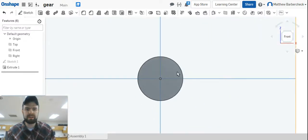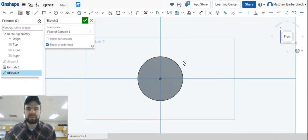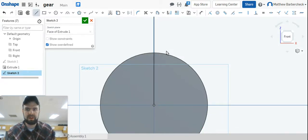On the front face we're going to sketch the profile for a gear tooth right here at the 12 o'clock position. Do a sketch on this face and draw a line straight up the middle — we're going to use this as a construction line to help draw the dimensions for our tooth. Now for these next steps I want you to do this without creating a lot of constraints. Turn the line tool on.